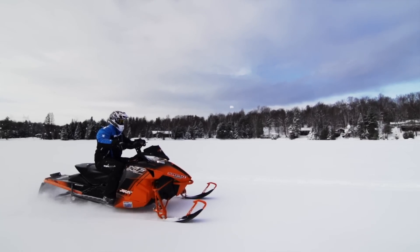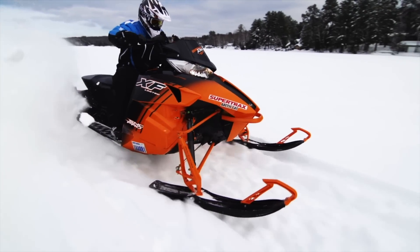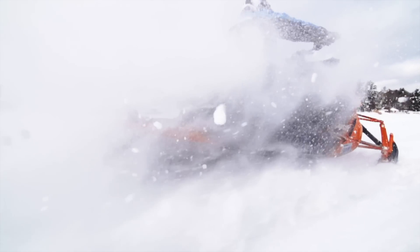And whether you're an Arctic Cat lover or a hater, you gotta admit the clean lines, aggressive stance, and understated but striking black-orange fade color scheme has a certain je ne sais quoi that just grabs your eyeballs and doesn't let go.